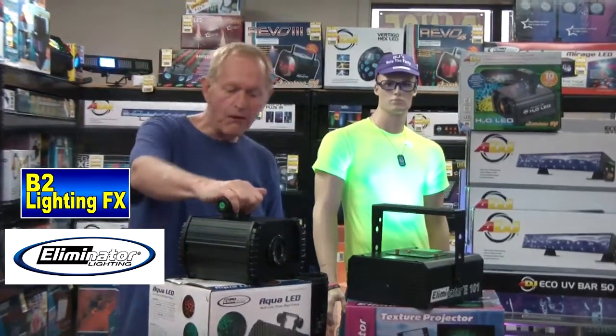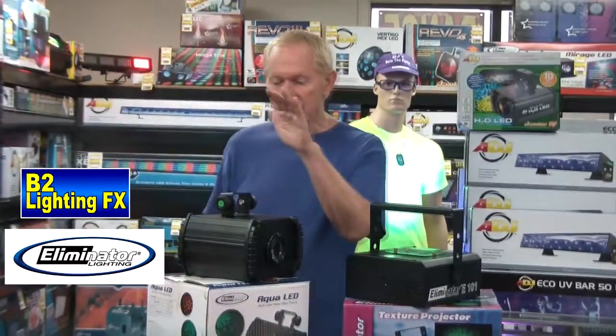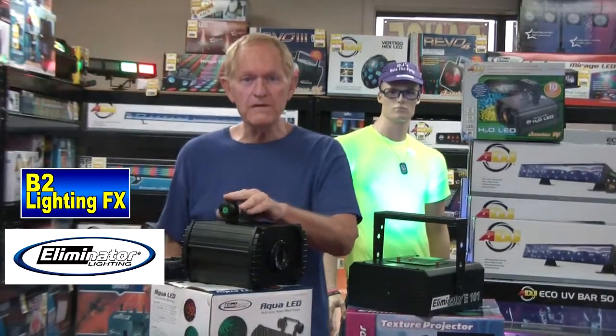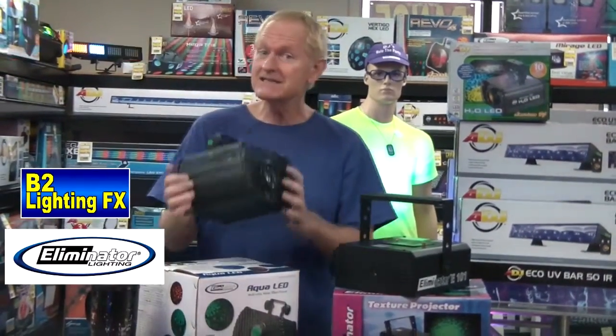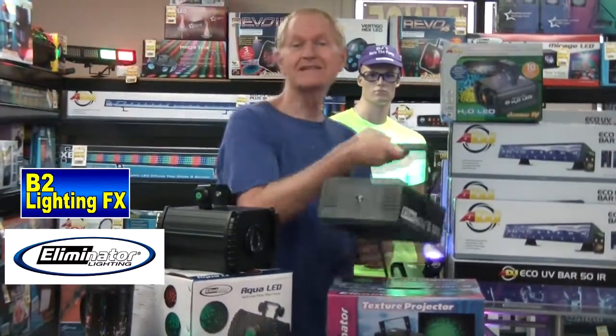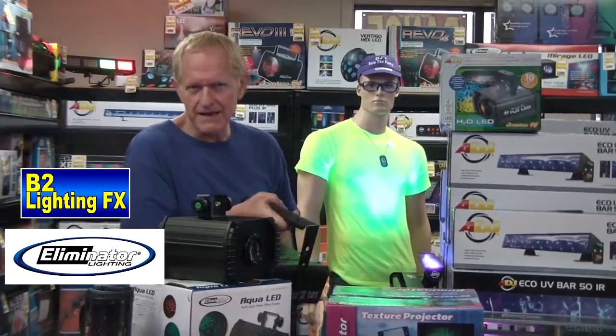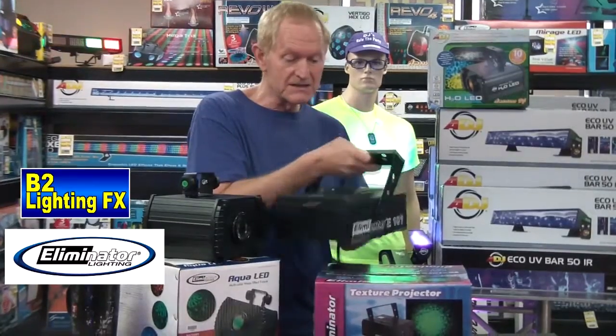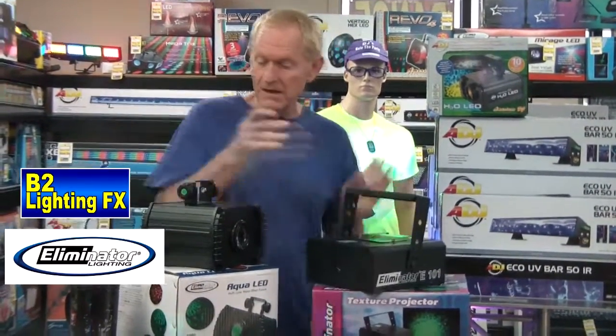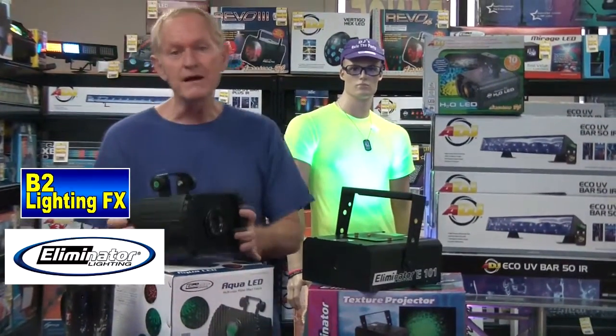It's called the Aqua LED from Eliminator Lighting. I much prefer the LED version versus the old school. This thing is nice and light. The old one — I can't show you how heavy it is, but look at it — this weighs a ton. I'm going to guess this weighs 18 pounds. This new one weighs maybe 8 pounds, something like that.